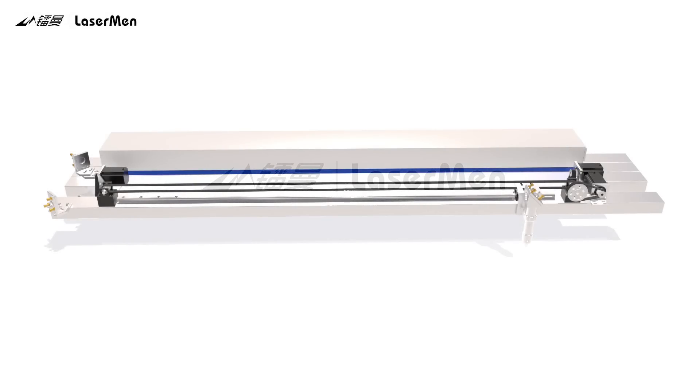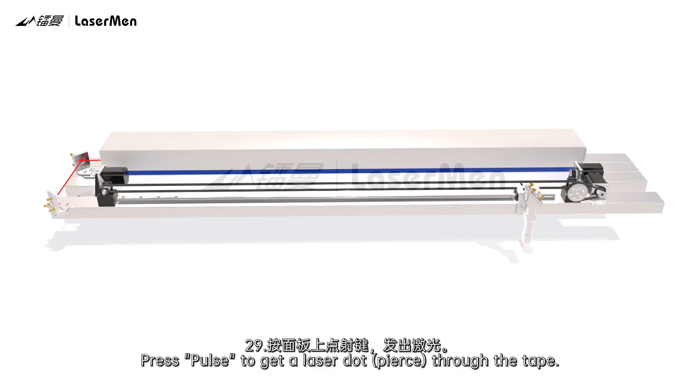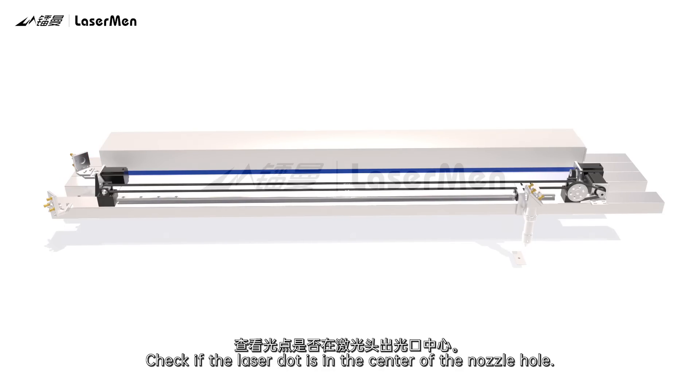Adjust the laser head nozzle. Step 28: Stick a tape to the laser head. Press Pulse to get a laser dot piercing through the tape. Check if the laser dot is in the center of the nozzle hole.